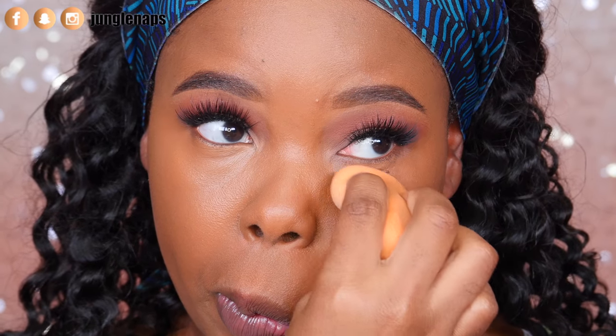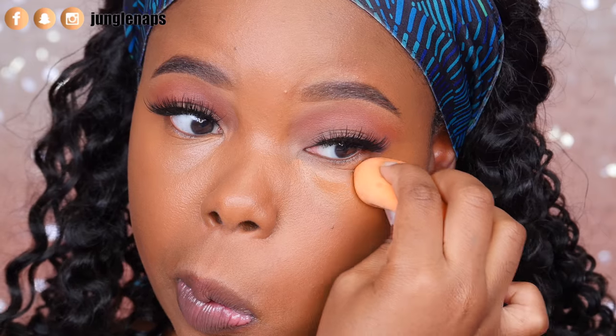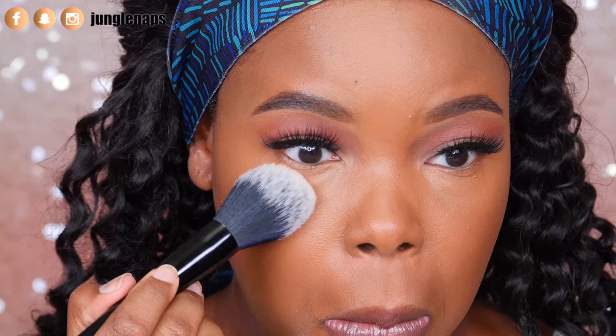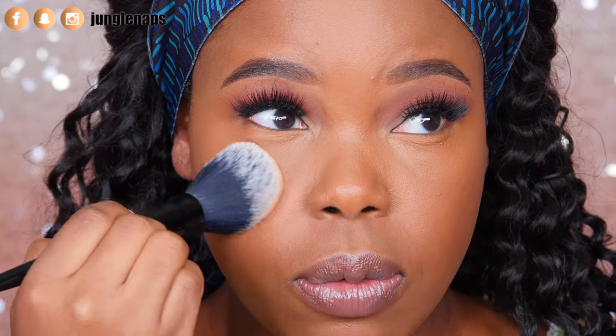Let me go ahead and get the other eye as well. First off, haven't even said it — looks really good. Before I put it on the rest of my face, I definitely need to use my Laura Mercier powder and I'm just going to do a light dust, nothing too intense, just set that in place. When you set this, you want to push that powder in.